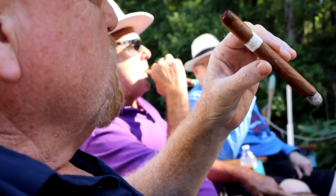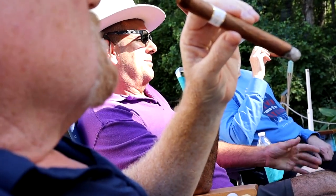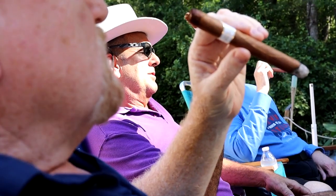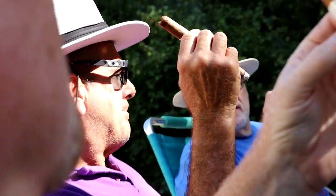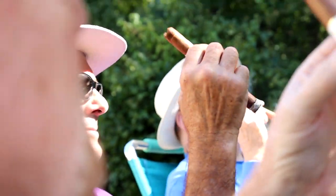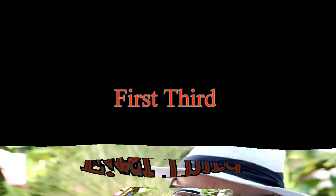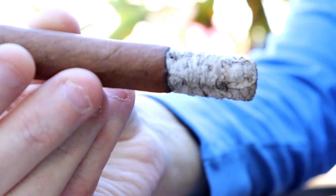Yeah, it does that. One reviewer notes it's probably one of the latest retrohales of any cigar he's ever smoked — getting a little spice only at the back of the tongue. Into the first third, there's a really good burn and a beautiful ash, burning fairly even. Getting a definite mild pepper on the roof of the mouth and back of the tongue, none on the retrohale. It's pretty creamy and smooth, with some kind of vegetable flavor that's hard to pinpoint — not grass, not wood.